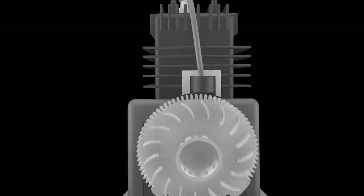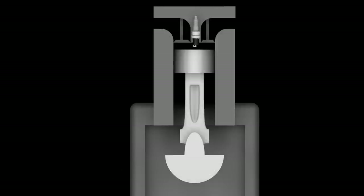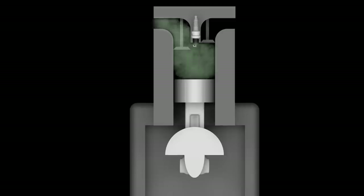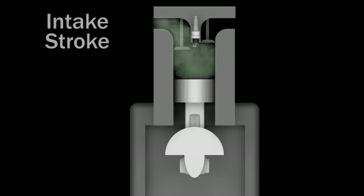Meanwhile, the intake valve opens as the piston travels down the cylinder, creating a vacuum which draws fuel and air through the carburetor where it mixes before entering the cylinder. This action is called the intake stroke of the engine.